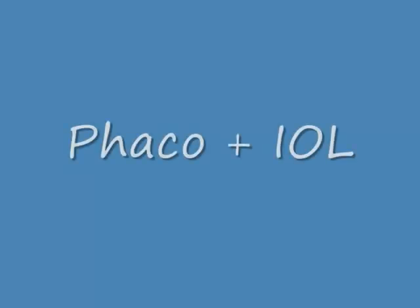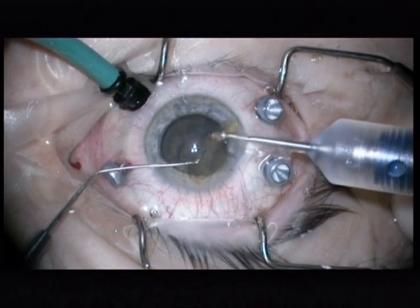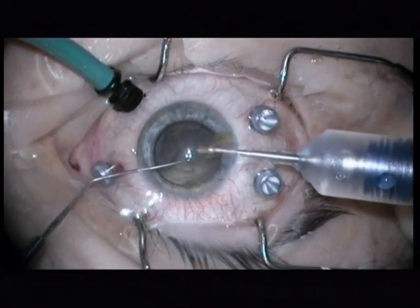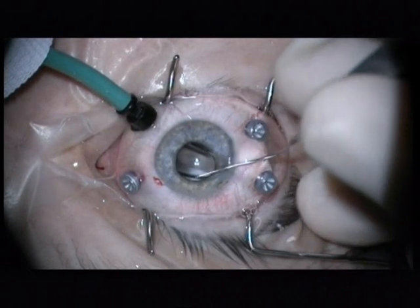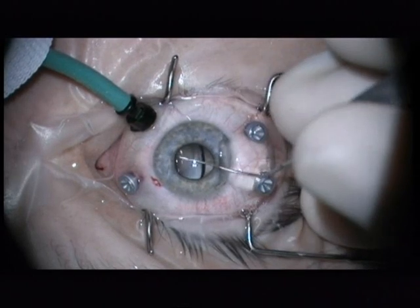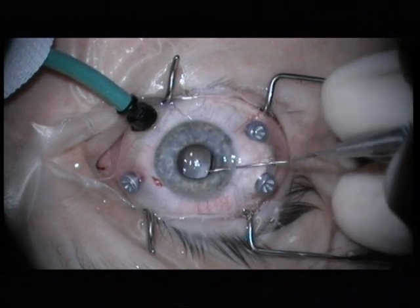I start with a capsulorexis and a Falco plus IOL. I usually would do a lens-bearing vitrectomy, but in this case a turtle detachment is present. So I do a combined vitrectomy.